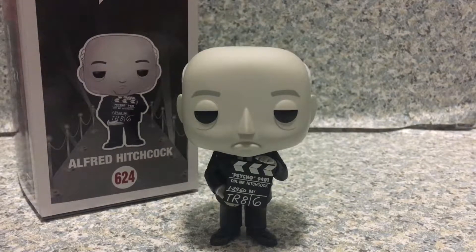For this pop, if you're a big Psycho fan, I highly recommend getting it. I think it looks really cool and really accurate to the character. I want to start rating pops for this channel, so I give it a 9 out of 10. Yep, a 9 out of 10.